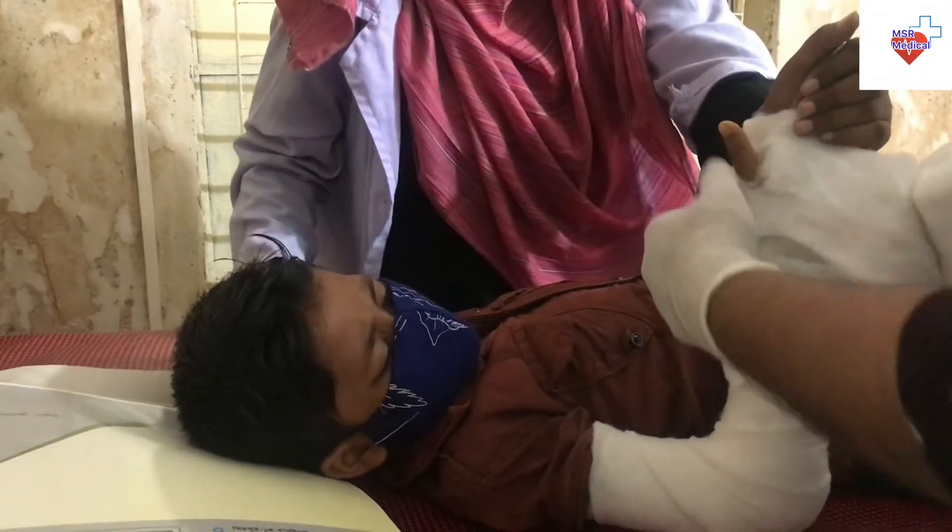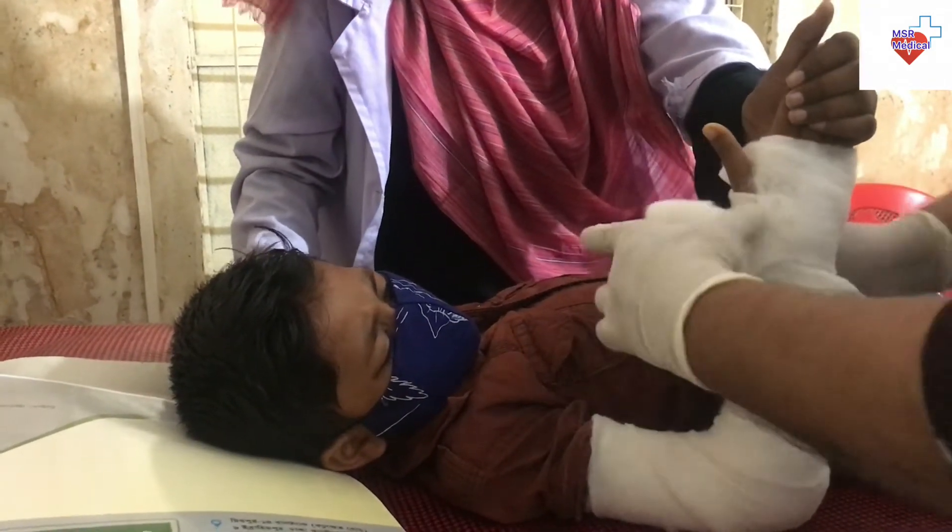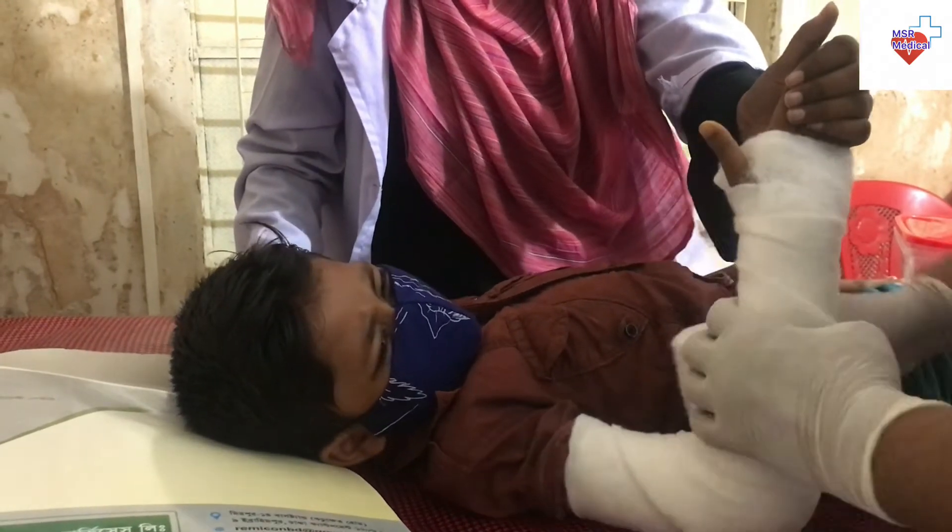Ensure that there are two layers of soft roll on the hand, extending no further than the palmar crease to leave the metacarpophalangeal joints free.